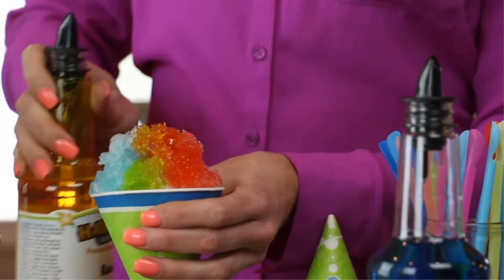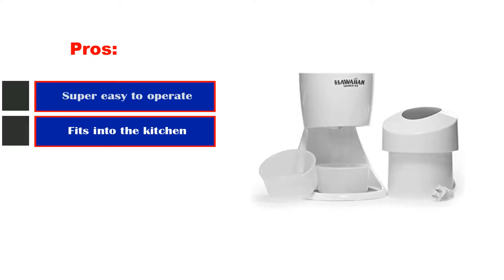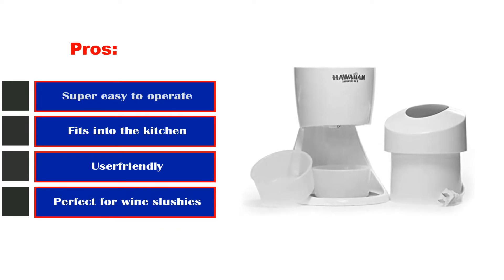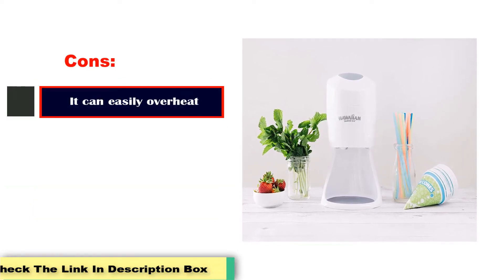You should only use ice from the molds provided to make your snow cones. Pros: super easy to operate, fits into the kitchen, user-friendly, perfect for wine slushies. Cons: it can easily overheat.